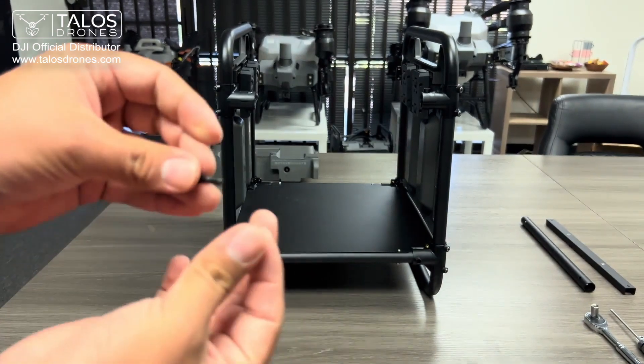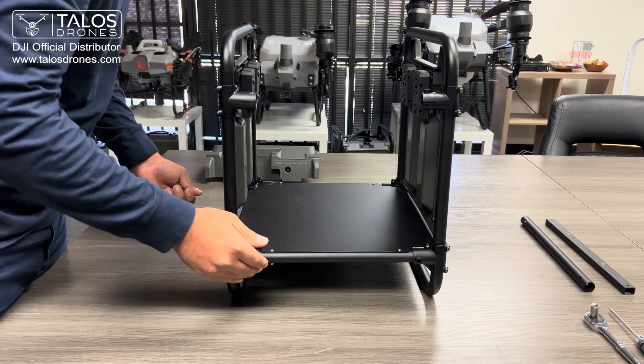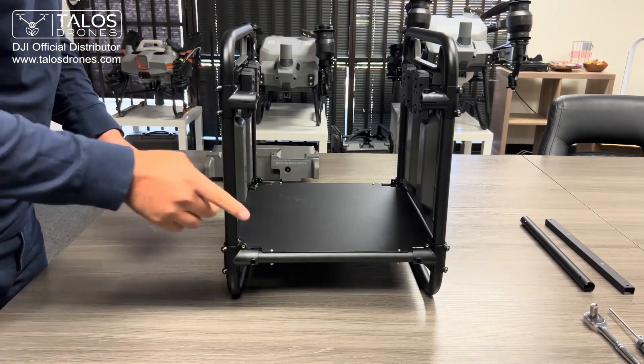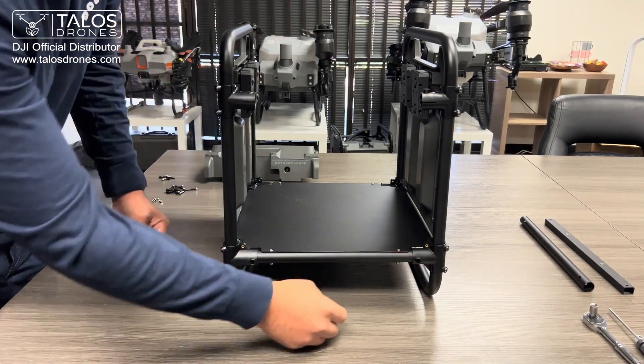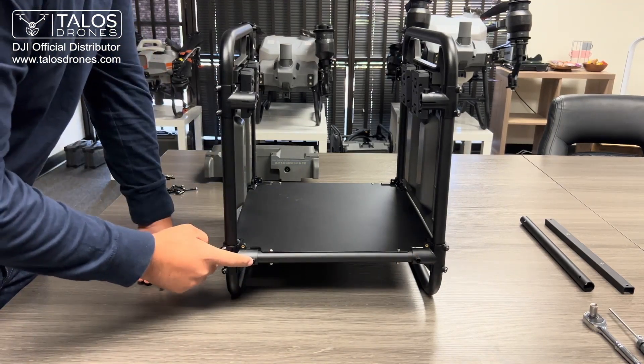These will be the two pieces that connect. To connect all of this, you will need a total of eight screws and nuts. The nuts will go right here into these little pieces — there are more on that side and back here.